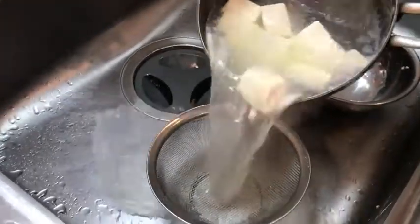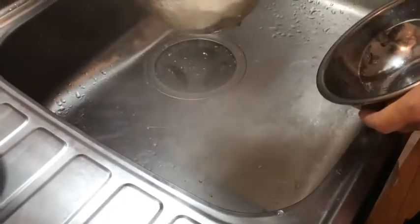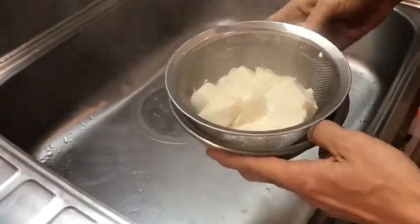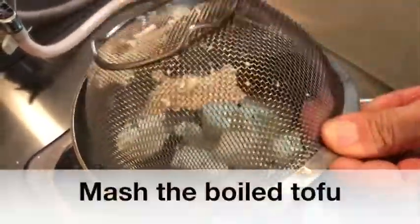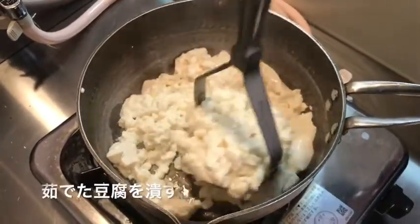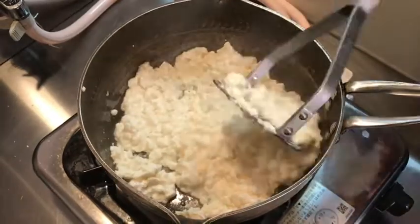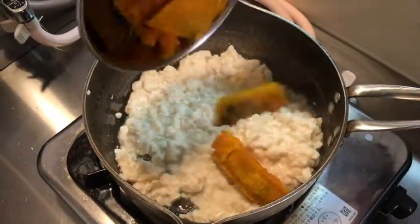I'm going to go into the same space. If I'm going to get a little bit of water, it's easy to use. I'm going to add a little bit more water.